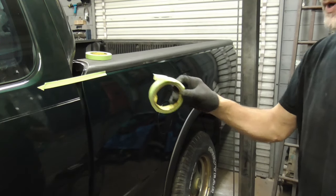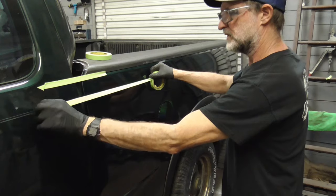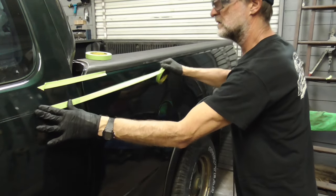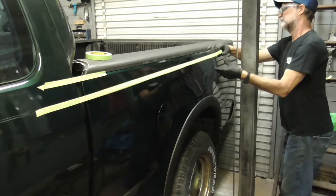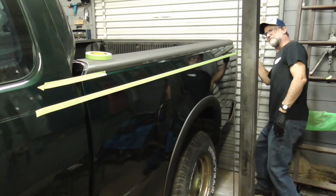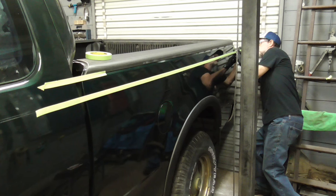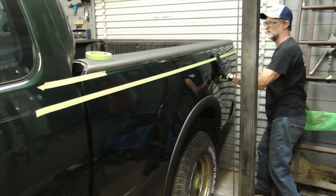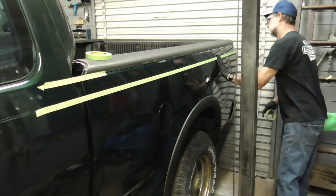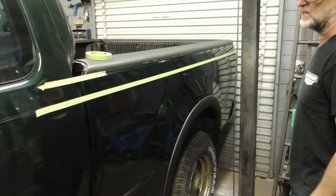We're going to pretend that this roll of tape is our pinstripe. One way to do it is to just match that pinstripe up with the old one. Hold it a little bit taut, match it up with this mark, and lay it down. And if this was our pin striping tape, we'd be done.